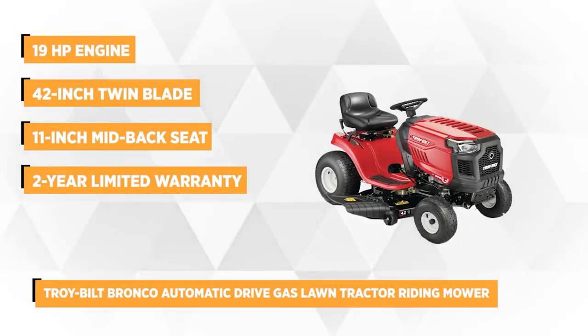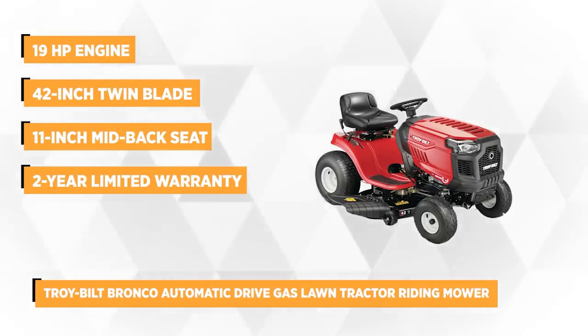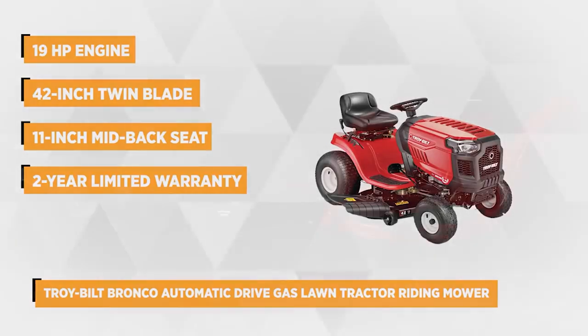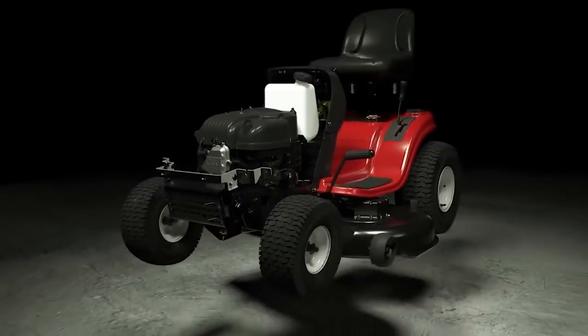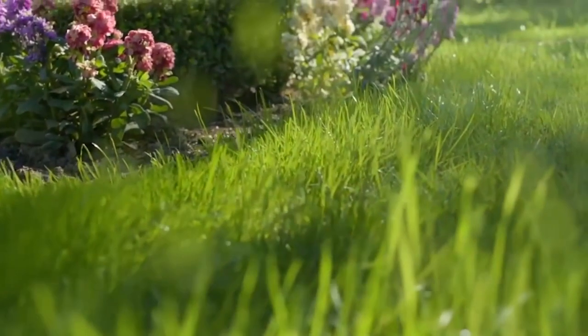It's powered by a 19-horsepower 544c single cylinder intake series engine that delivers quality and efficiency during cutting. This innovative lawn tractor has a 24-inch twin blade, side cutting deck that can mow up to 2 acres of property.